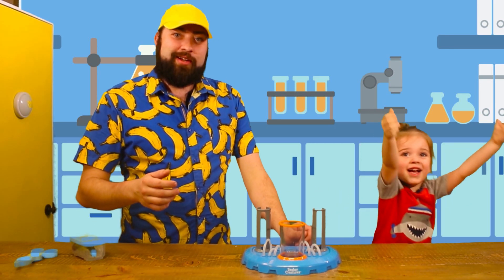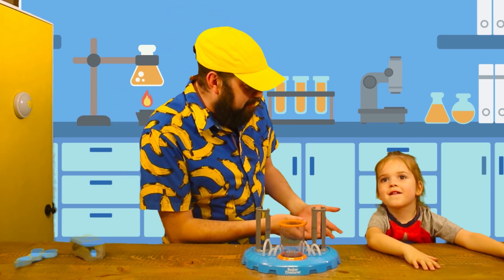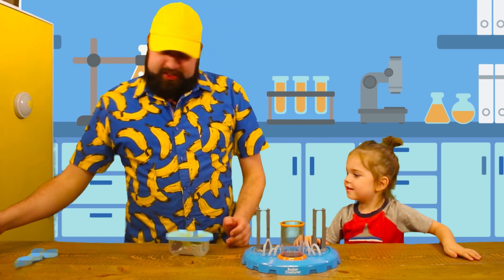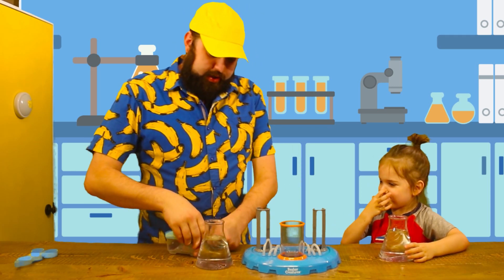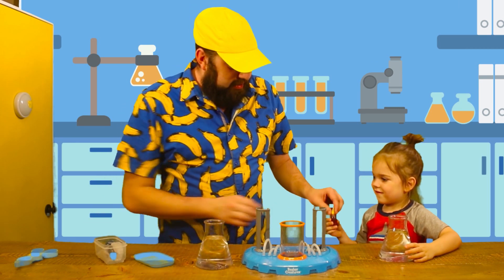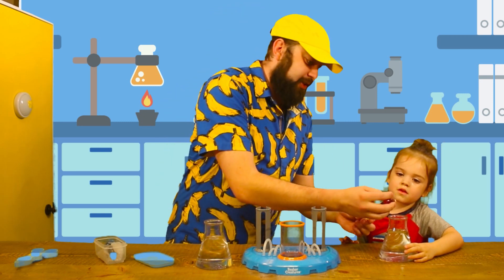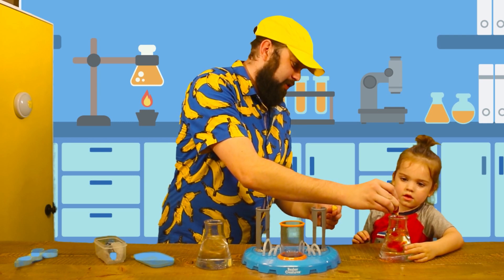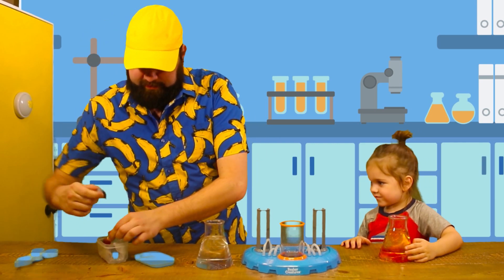Hey guys, it's me Chippy and I'm here with my son Michael. We're gonna do a science experiment together. Let's go ahead and give you a beaker of water. I got some colors here — what color do you want? Red? Okay, let's go ahead and turn this top around and drop it in there. Pretty cool, huh? You want blue? Okay, I have a blue here.